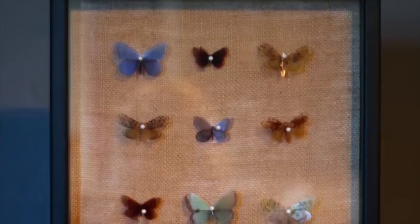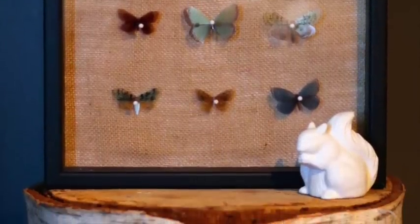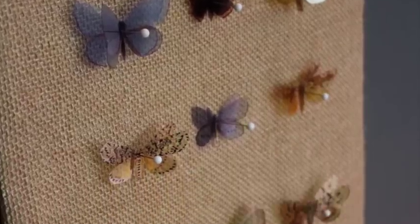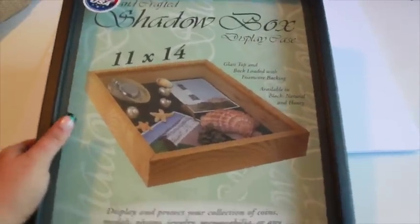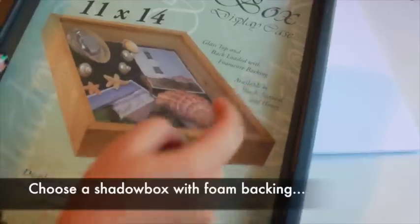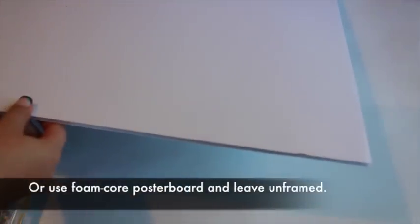Make a gorgeous vintage-inspired butterfly collection using computer graphics inkjet transparency film. Place it in a shadow box for classic elegance, or leave it unframed for shabby chic charm. This project looks great in a shadow box but is also very pretty unframed. If you choose a shadow box, select one with a foam backing; otherwise, a piece of foam core poster board works nicely.